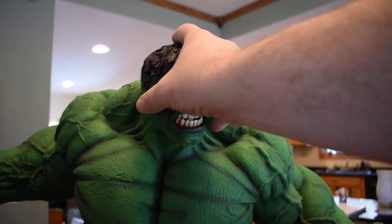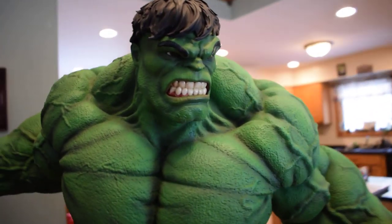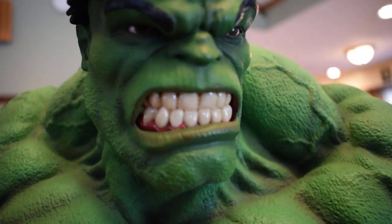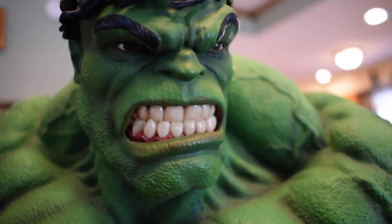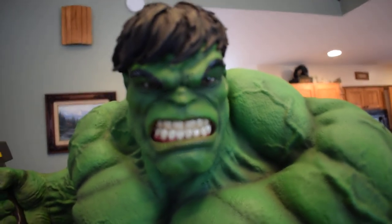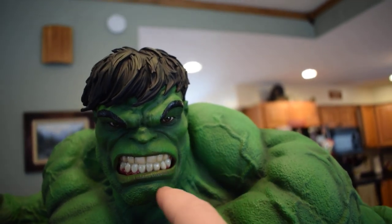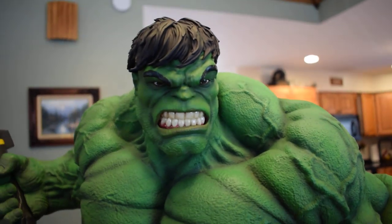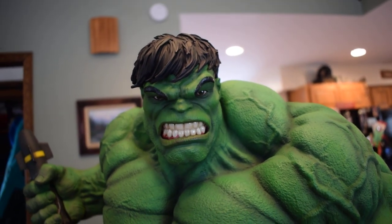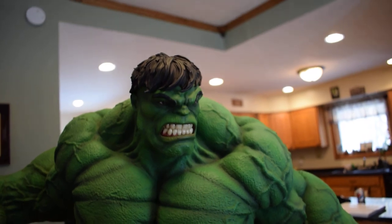Let me show you my second favorite head — I think this one looks pretty great also. His teeth look too white on camera, I'll admit that, but they look great in person, not an issue. If I had anything, this one could maybe use a little more paint and shadowing around the brow and the mouth. But again, nothing that kills the piece. The pros completely outweigh the negatives in my opinion.